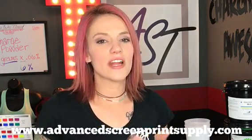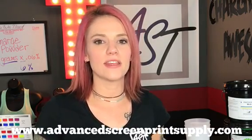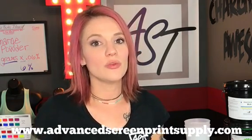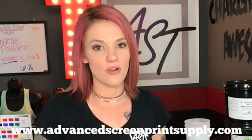Here at Advanced Screen we sell many different types of emulsion. For discharge we want to try to have more of a sturdier emulsion that's going to be able to withhold against the discharge agent while printing. If you're going to be doing anything under 50 prints you may be able to get away with the emulsion you currently use without any kind of hardener.